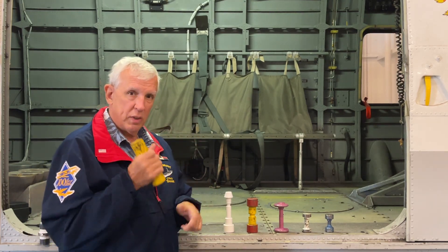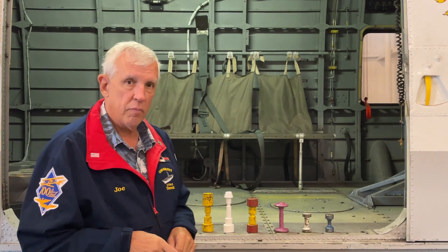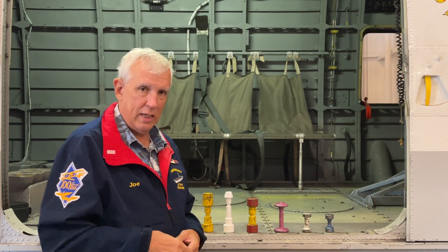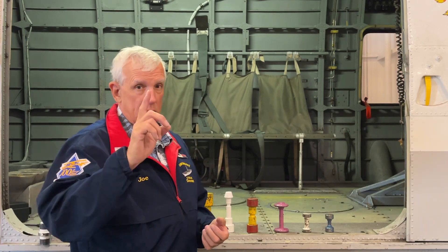That is a big heavy thing — this weighs like a barbell. You'll notice that they're not only color-coded, they are shaped in such a way that they can only fit in the holdback fittings one way. This is the Navy's version of foolproof, but as Murphy's Law states, nothing is foolproof because fools are so ingenious — I'm sure somebody has tried to put that in wrong.